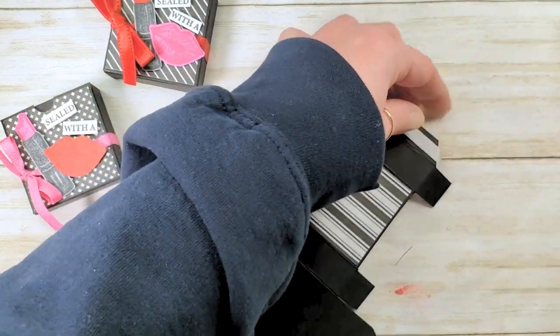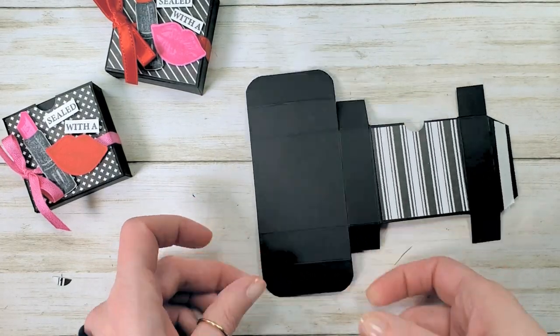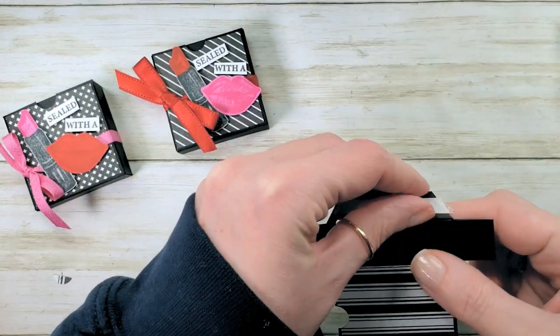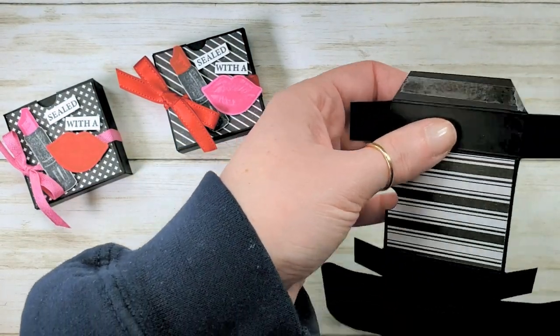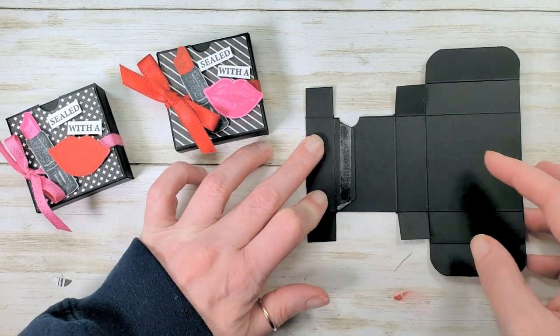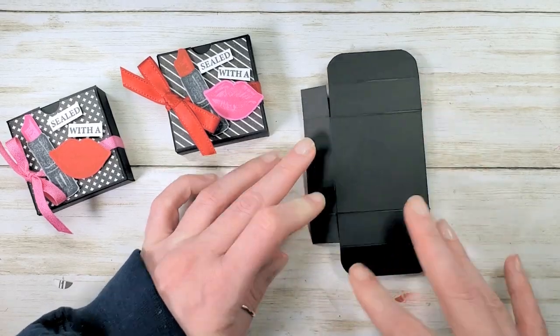Next we need tear and tape on this blue tab. Because of the nice big tuck tab on the bottom, we won't need any adhesive on the bottom — it really holds even though this chocolate is kind of heavy. Now fold not the first score line but the second one from the left — first score line from the right — and bring that together. There's our box.